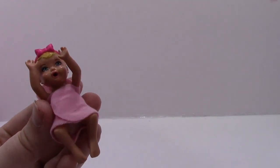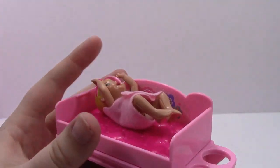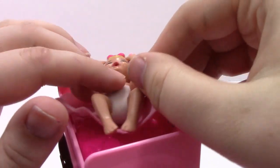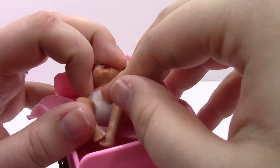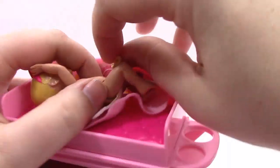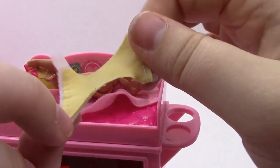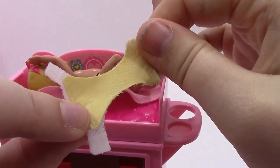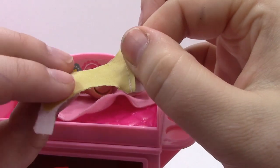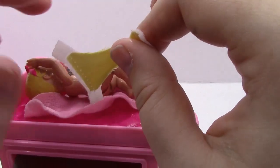Let's bring baby over to the changing table and check her diaper. You can see how earlier it was beige and now it's yellow. Since it only came with one diaper, you just let it dry up and stick it back on the baby.